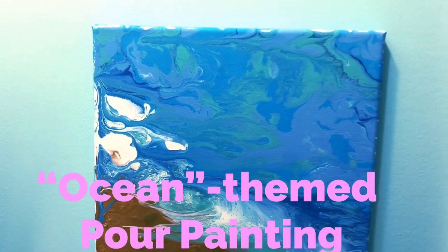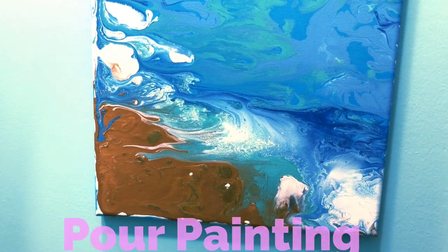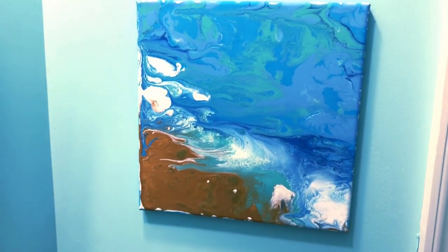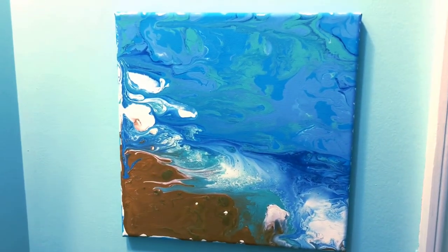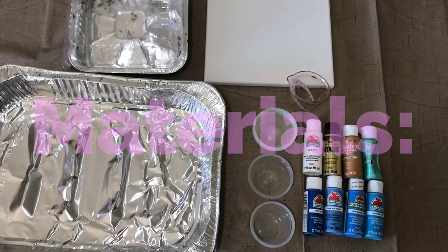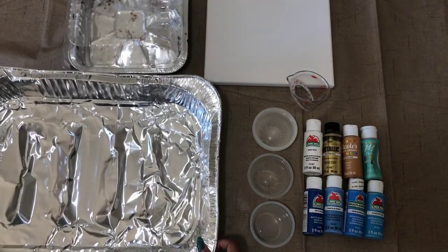Welcome back dreamers, it's Tina here. Today I'm going to do a special request tutorial on how I do my acrylic pour paintings. The materials I use for this project are a little non-conventional.